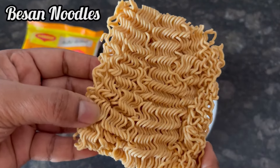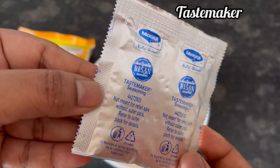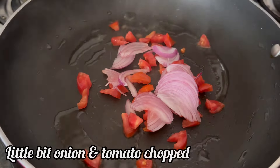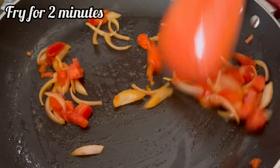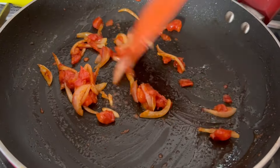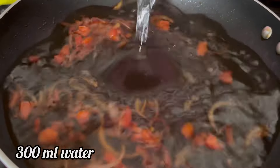Inside the pack we get the besan noodles and the taste maker. So heat about 1 teaspoon oil, add little bit of onion and tomato chopped. Fry it for 1 to 2 minutes on medium flame. Now add about 300 ml of water.